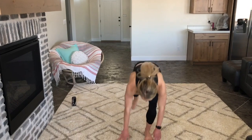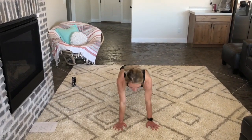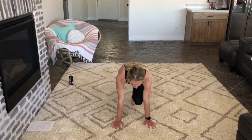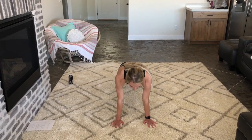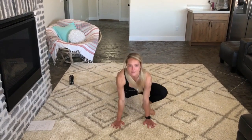Our next one we're going to be doing mountain climbers. I'll show you from the front first. You can keep your legs and knees out like this, or you can bring them in — choose your favorite way, get a good hop, and do that for a minute.